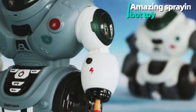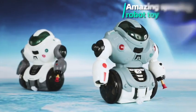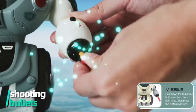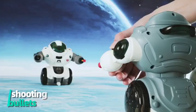New awesome look and amazing nightlight effects. This is your new robot friend. First, load the bullet to his arm and shoot.